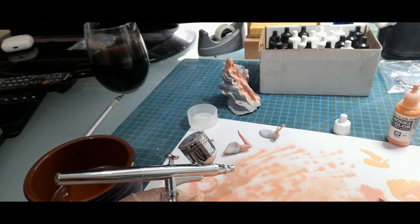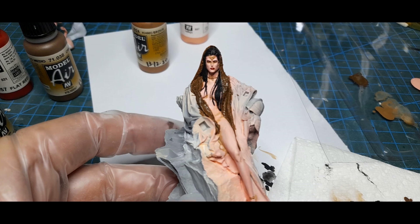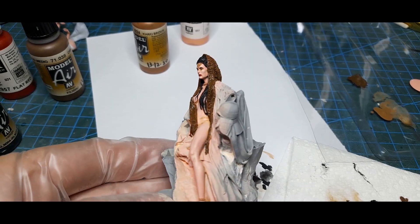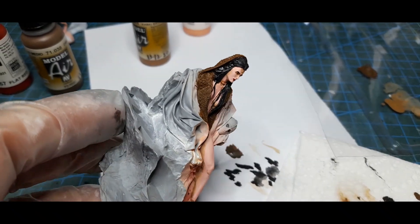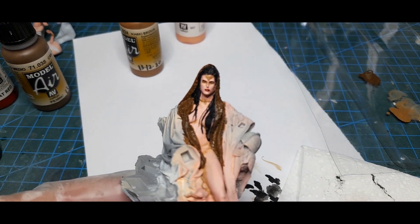When I started painting her I airbrushed flesh onto her and then I dry brushed some highlight flesh, and it turned out well because the figures were very well sculpted.